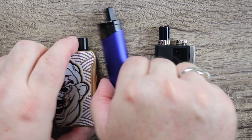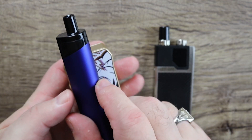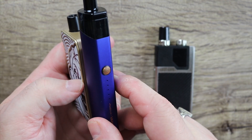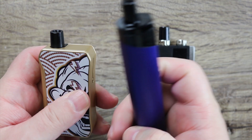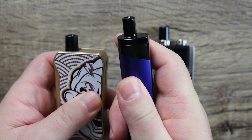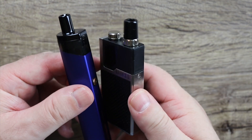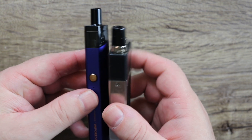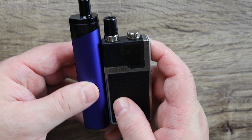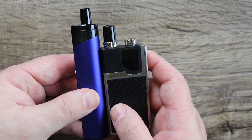You can see it's much slimmer, much taller than both the mods that I'm comparing it to. About the same width. Definitely feels like an easier carry, definitely more pocketable than the other two. The Lost Vape Orion is definitely heavier in the hand. This one is lighter and slimmer. You can see though it's just a little bit taller if you include the drip tip.